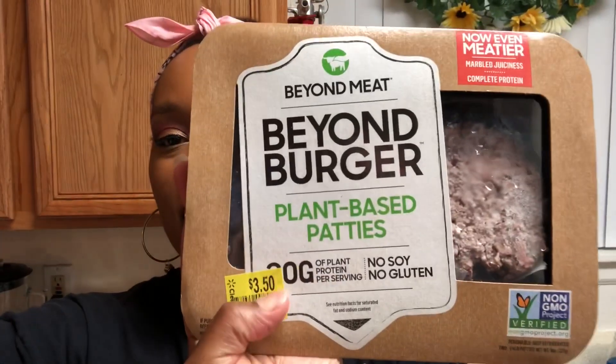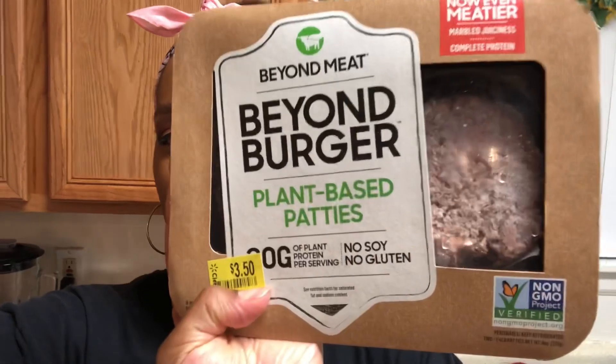Hi YouTube family, happy Saturday! Tonight we are having plant-based hamburgers. I got them on the clearance rack at Walmart for $3.50. This is called the Beyond Meat Beyond Burger plant-based patties — no soy and no gluten, made of all plants. Tonight is the night we finally try this! Comment below and let me know if you eat plant-based burgers or meat, and have you tried the Beyond Burger?